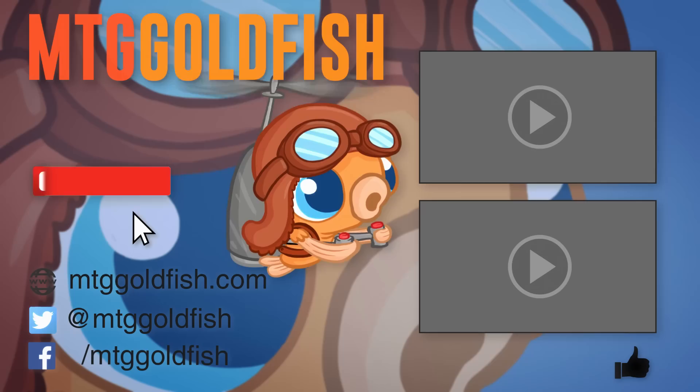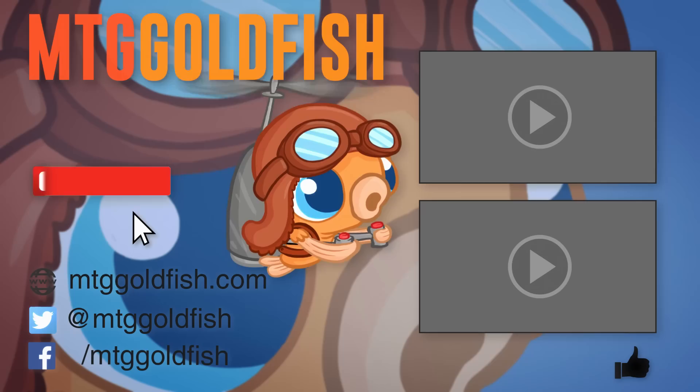Thank you so much for watching — I hope you all enjoyed it. Help us out by clicking that like button, click that subscribe button to keep up on all the latest, and hit that bell icon to get alerts whenever we have new videos. Check out some of our other sweet videos too.